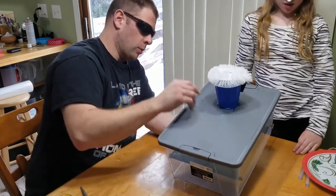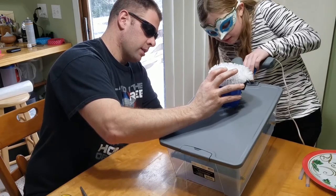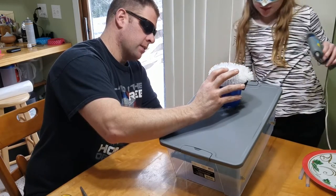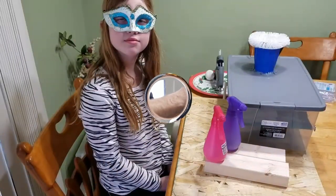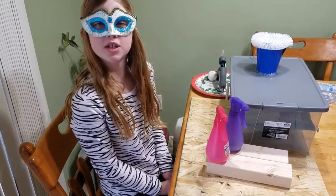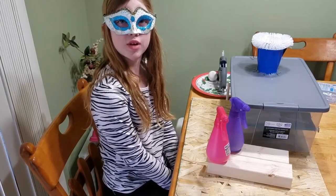Now more hot glue — I'm going to put it right there, right where they meet. Perfect, that was really good. Now that it's all working, we need to build a frame so our water bottles can squirt at the right height.